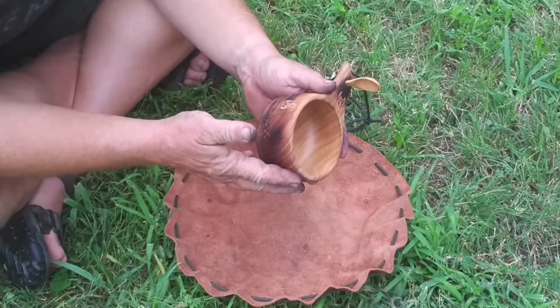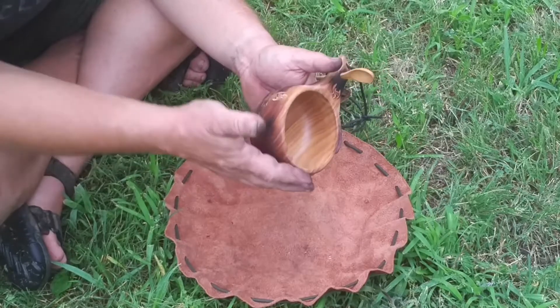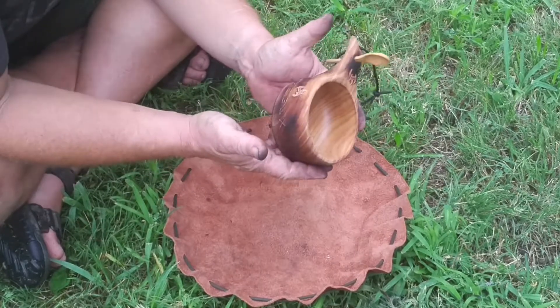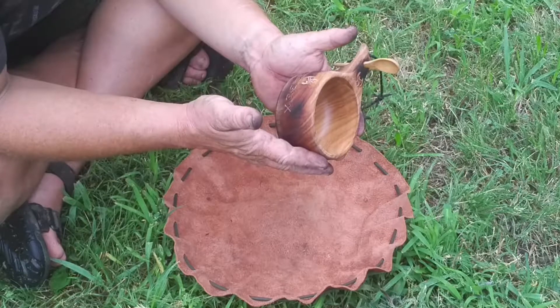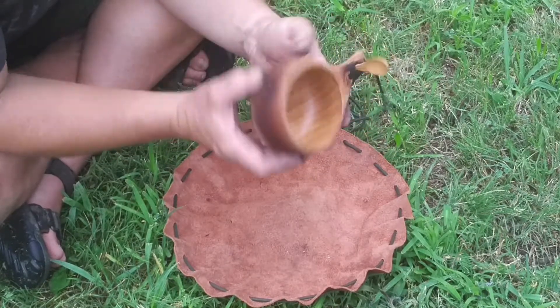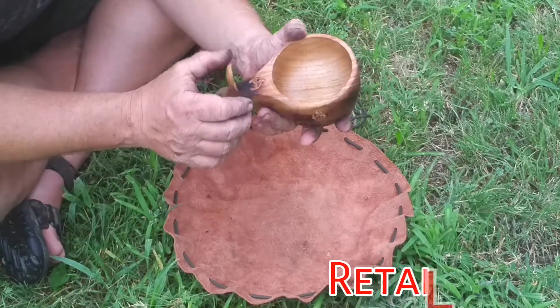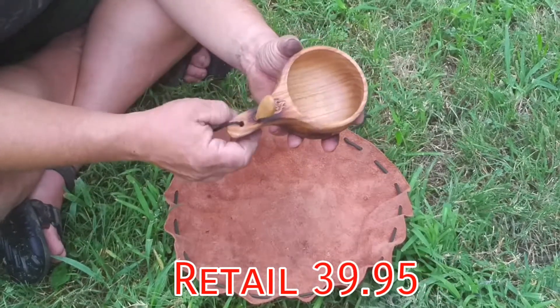Firebox ran a sale on the Triune pin, which I happened to get. They also had a 12-ounce Kuksa on sale. They're hand-carved, so I decided to get one. Had a pretty good knockoff on it. If you watch Firebox, they run some pretty good sales.